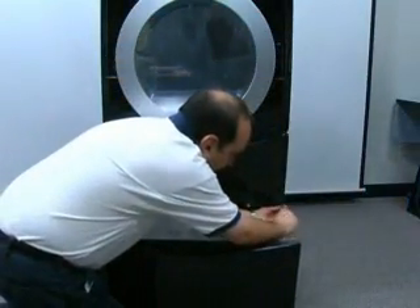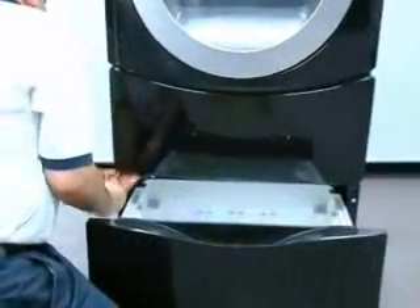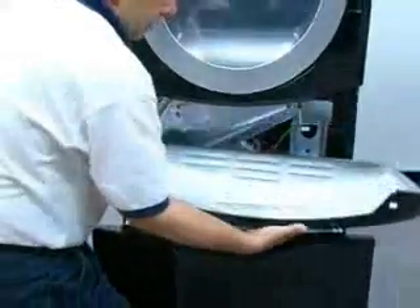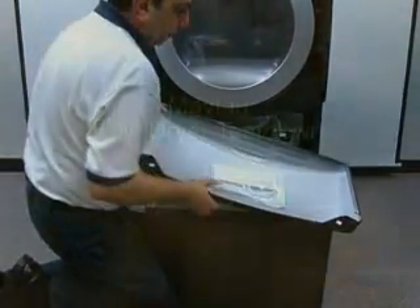To remove the lower access panel, remove the two screws at the bottom of the panel and pull it down. The tech sheet is located on the back side of this panel.